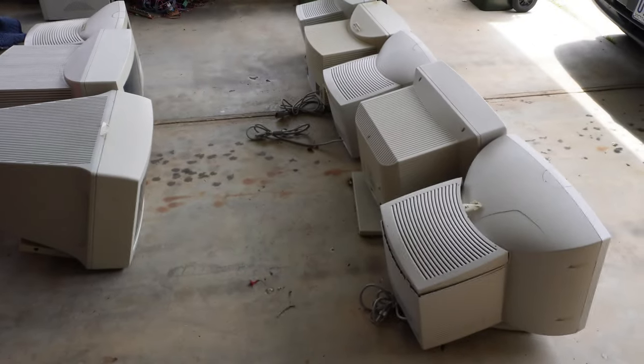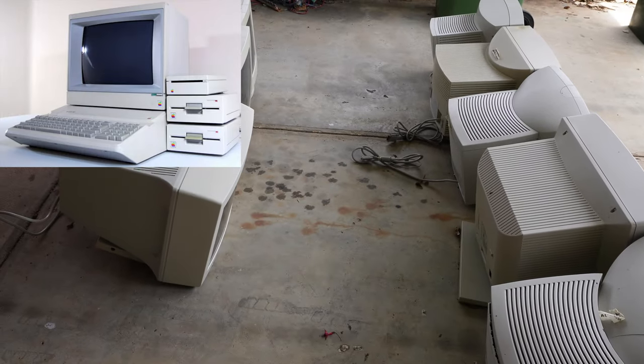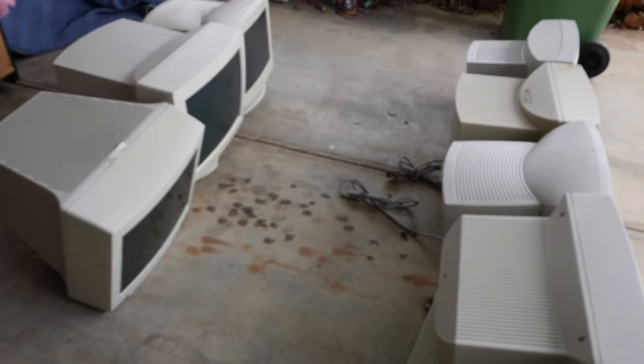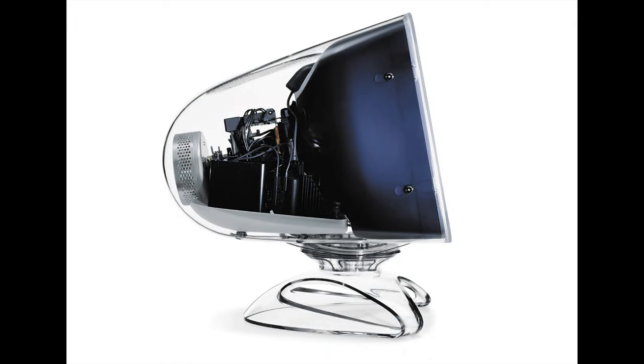Welcome to the Apple Graveyard — a collection of Apple Macintosh monitors. It starts after the old Apple II, IIe, IIc, and IIgs era, so there are no monitors from that era. This collection covers from the early Mac up until just before the clear colored plastic iMac monitors came out.